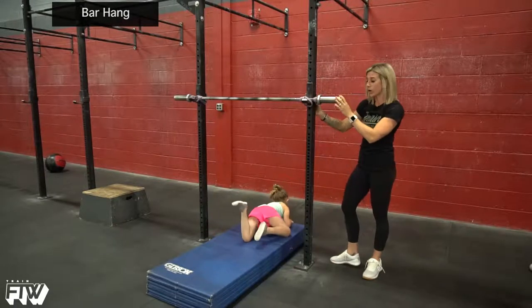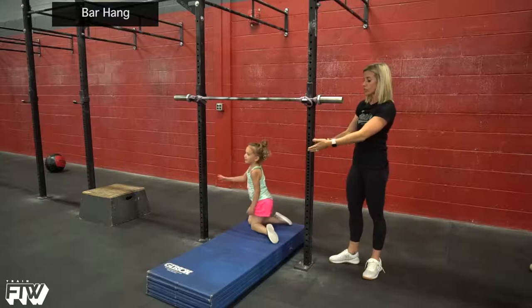Anytime that you have kids hanging, you want to make sure that there's mats underneath. So we're going to do this while she has a mat underneath.